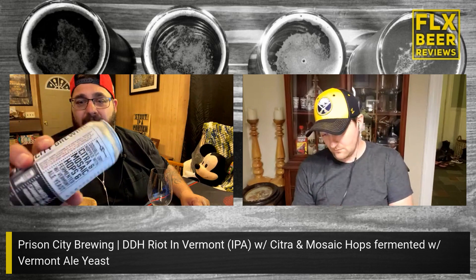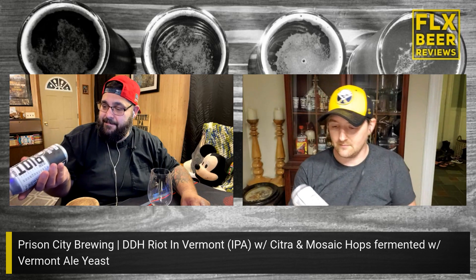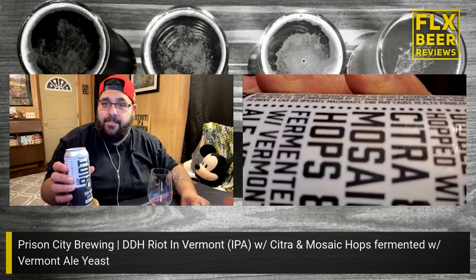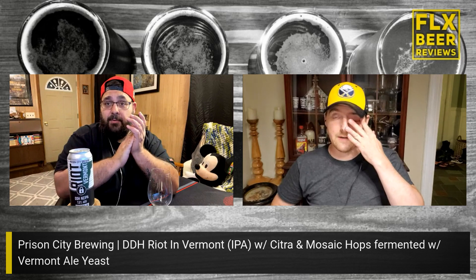I can tell you this is fresh. I was at the brewery and was told it's canned on 5/27/21. Backstory: they got famous, won a gold medal for their Mass Riot IPA, and this is basically a variant of that.